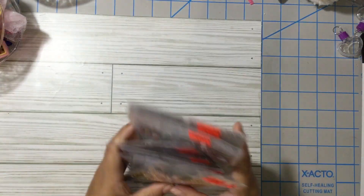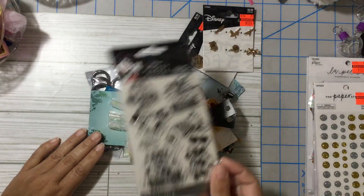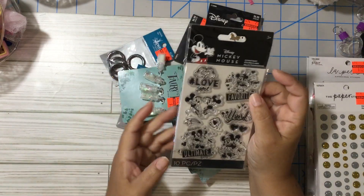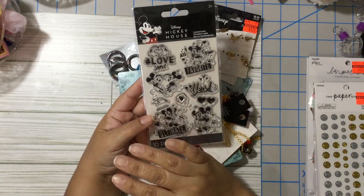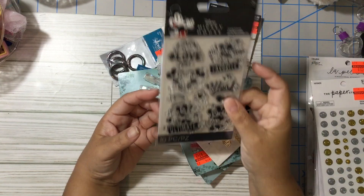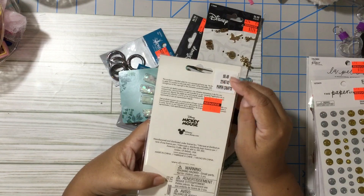I didn't get beads at all — I have plenty. But I got some charms that were on clearance. Now, this is the main reason I went to Hobby Lobby, and these were the only ones left. I know there are like five different styles and they were all gone — this was the only one left. It was $1.62, regular price $6.50.